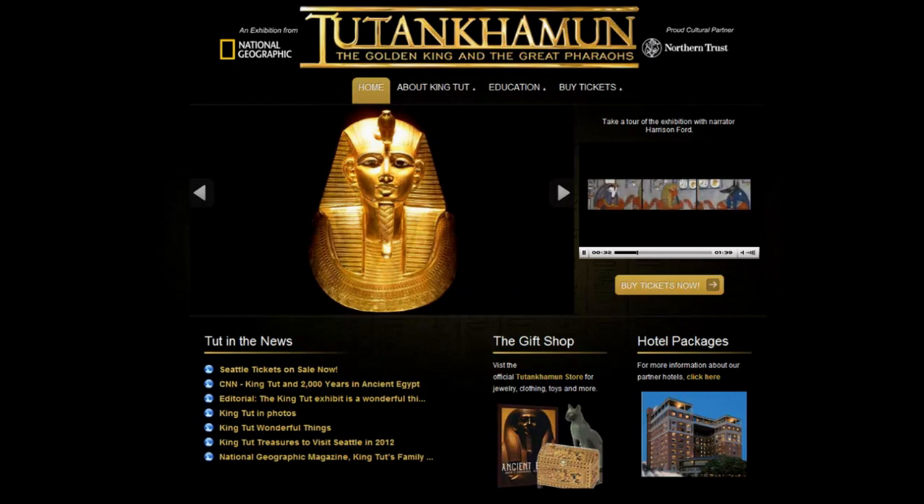Pharaoh was supreme on earth — an all-powerful ruler, commander of the armies, and a god in the afterlife. Extraordinary statues, tombs, and riches preserved a pharaoh's legacy for eternity. There was Khufu — his Sphinx and Great Pyramid are among the seven wonders of the ancient world.